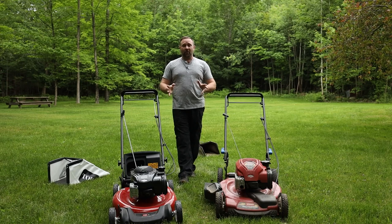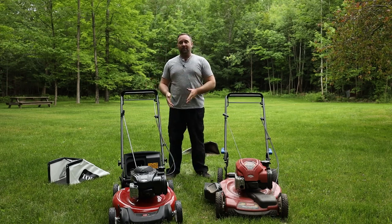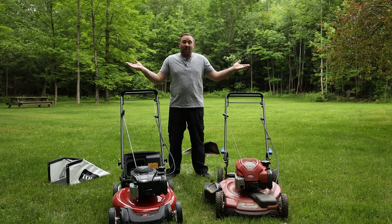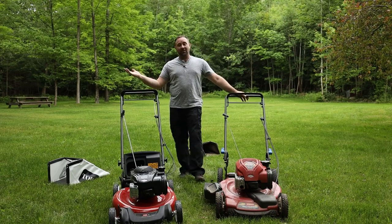I hope this video was helpful if you're trying to decide between the different Toro self-propelled mowers. If you've got any questions, throw those down in the comments below and I'll do my best to answer them. Thanks for watching, happy mowing, and don't forget to like the video if you found it helpful.